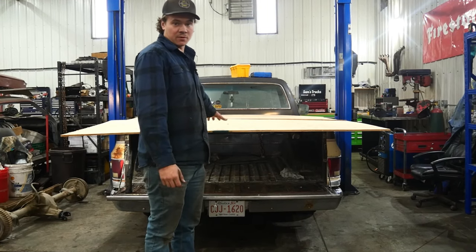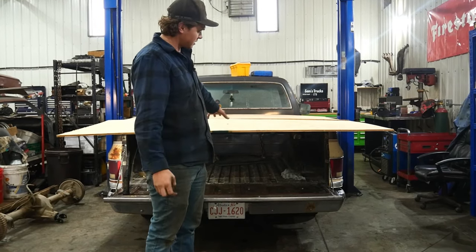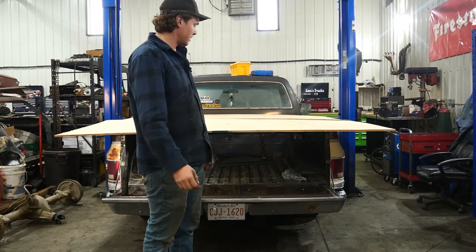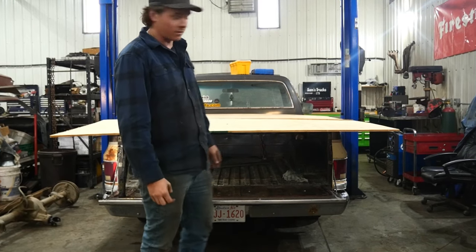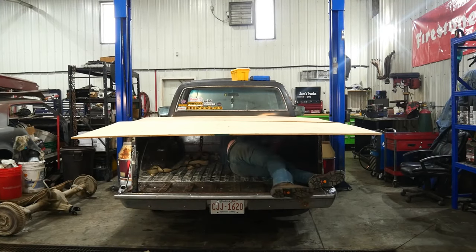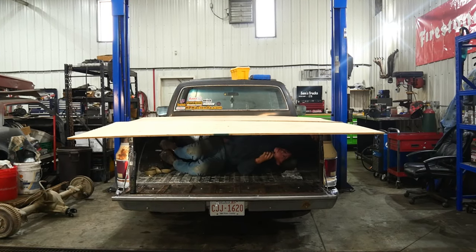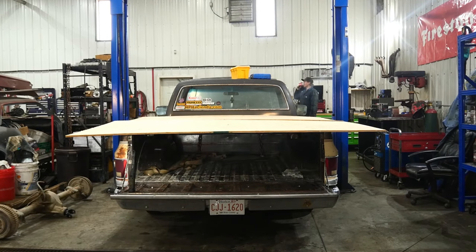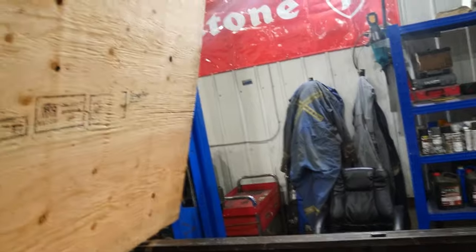What you want to do is lay your boards on first. You're going to scribe the lines on the inside so you can get your box shape and set your plywood down flush with the top of your box. We've got our lines here, so we're going to cut that and scribe a line all the way across. Cut that and that's the back piece. We'll cut these lines out and that'll be our front piece — it'll fit in there perfectly when we weld our angle iron on.